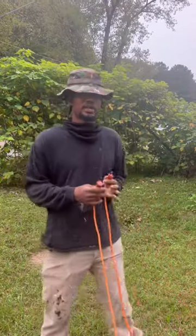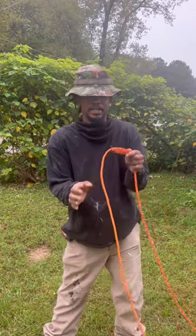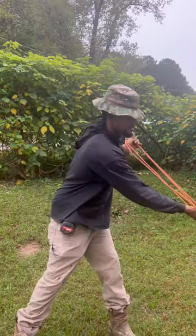I got the male end right here, female end right here. I got it stretched out, looped. I like putting mine in the end, put it together like that. Look at my thumb. Then I grasp it with the other thumb, grab it like that.